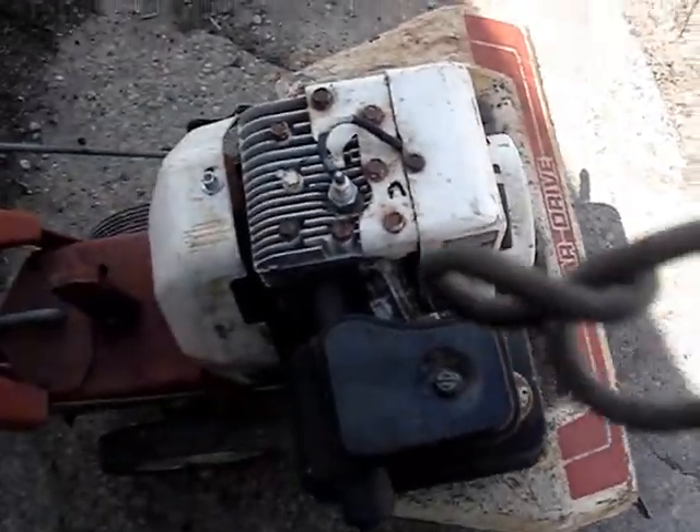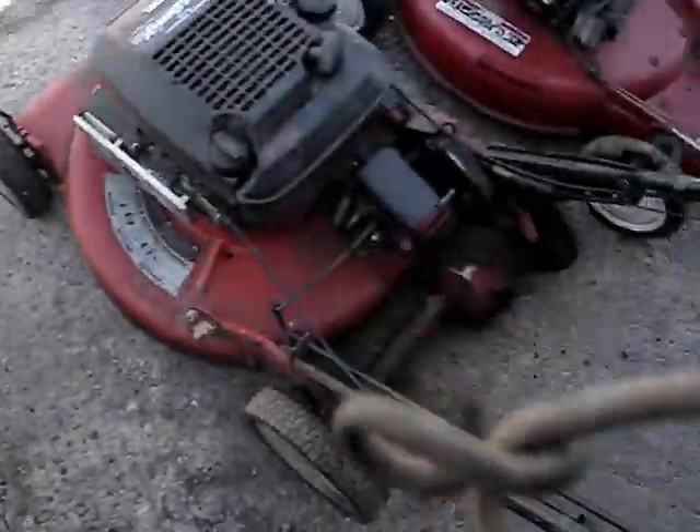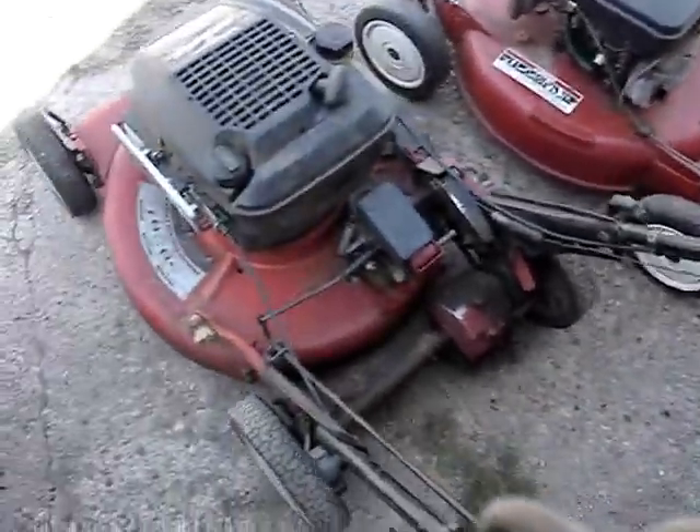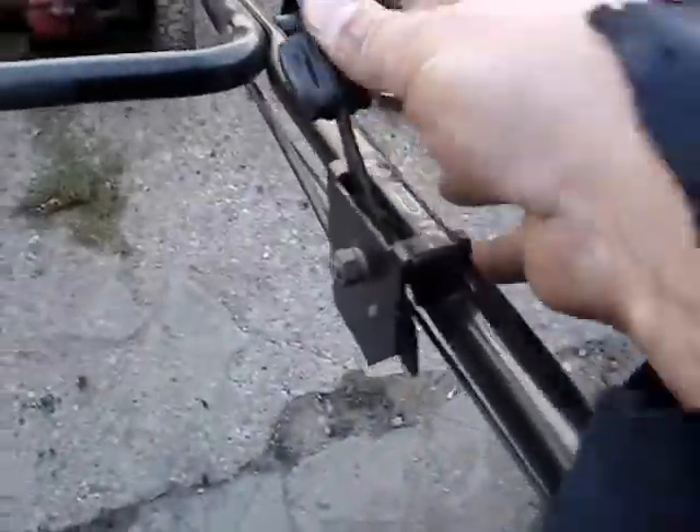I need to replace the inner ratchet because it's kind of squeaky, or I might have to lubricate it. Hopefully I can find a parts engine for that one of these days. Next is the 1993 Snapper five horsepower Ninja mower, self-propelled. I'll choke this one.